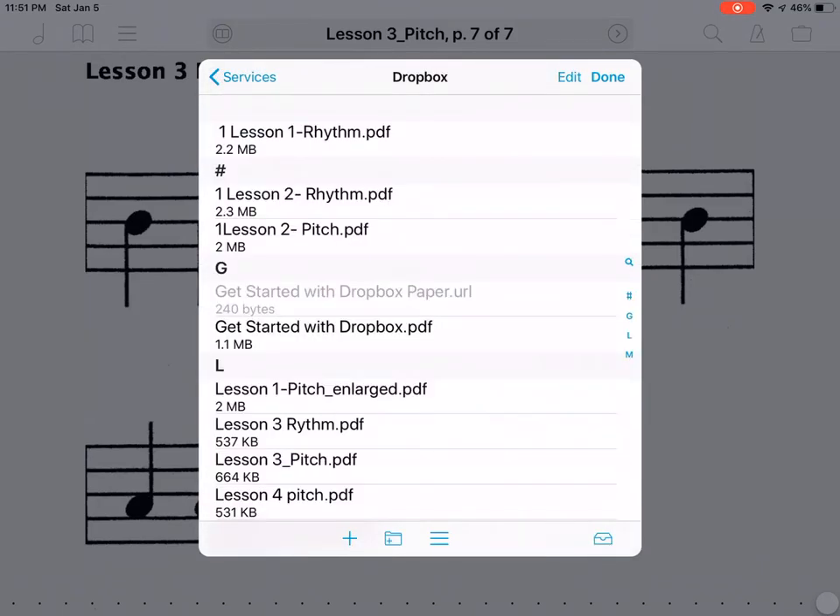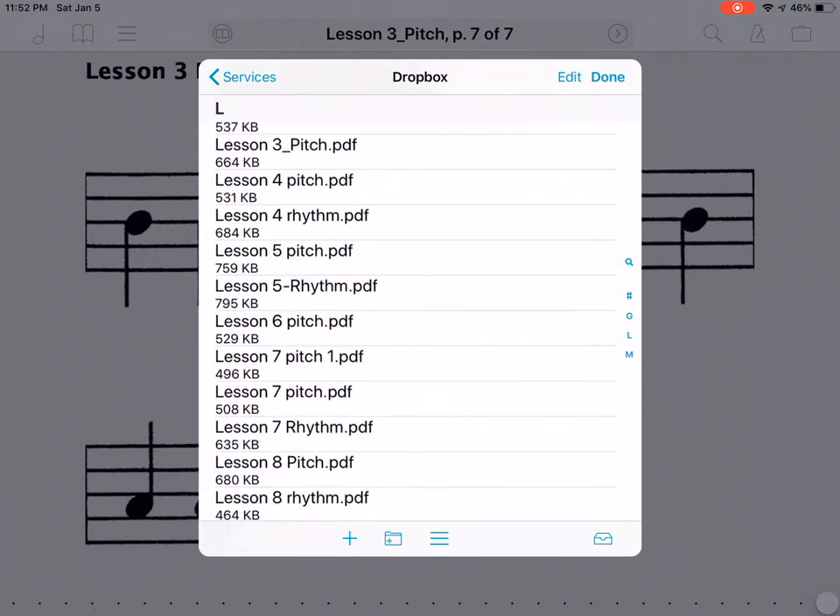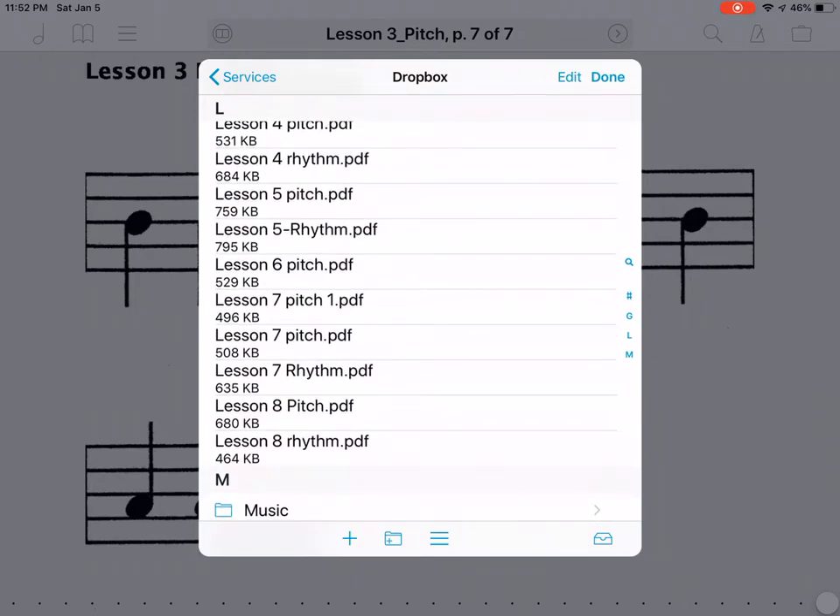These are the files I have imported from Dropbox. I can load music directly into forScore. The ones I need to upload are Lesson Eight Pitch and Lesson Eight Rhythm. All you have to do is click on them and it will show that they're uploading.